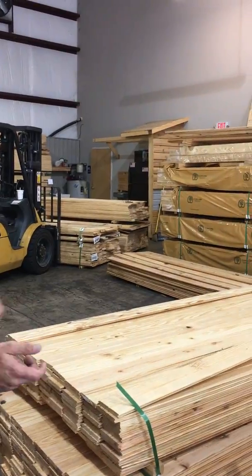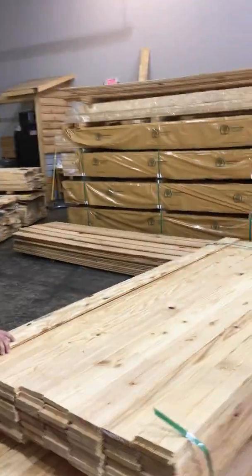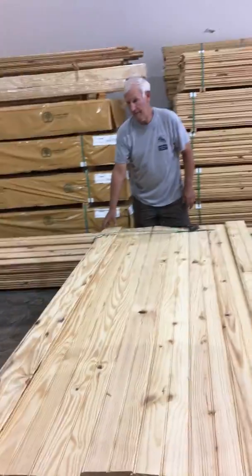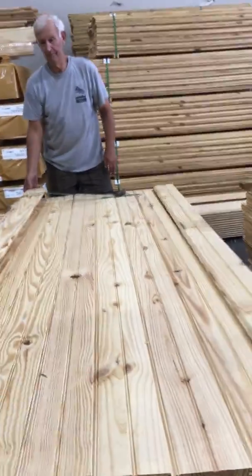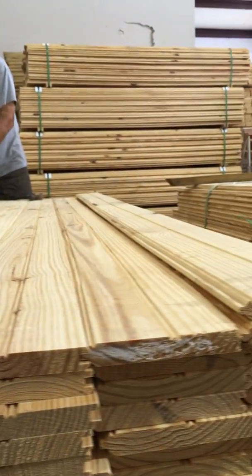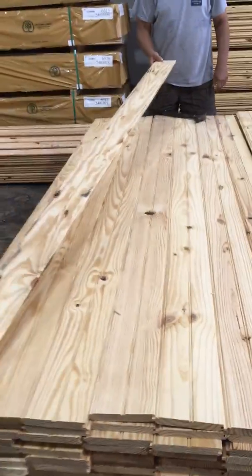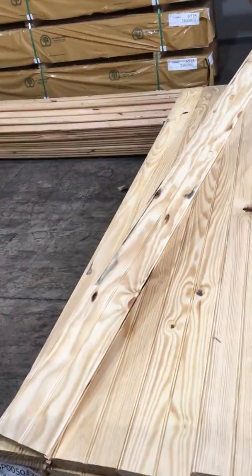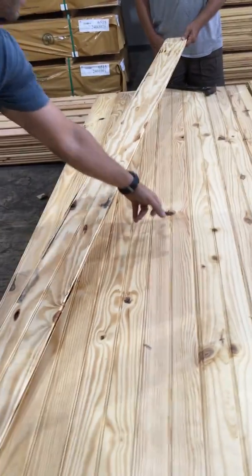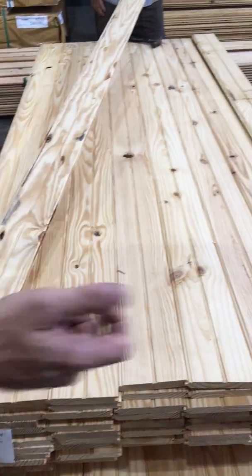We're going to go through it and show you what we got. This stuff retails — we sell it for 45 cents a linear foot, which comes to about a dollar to a dollar five a square foot. When we talk about factory seconds, what we're talking about in this material is sometimes the knot sizes are too big, or there may be some splits in it, but we're just going to go through it.